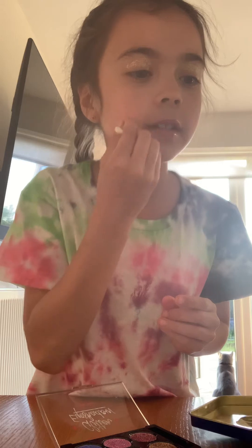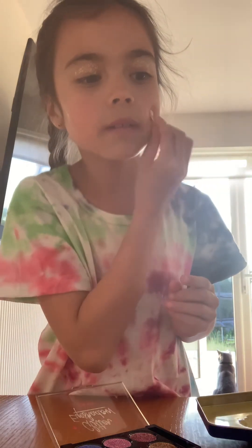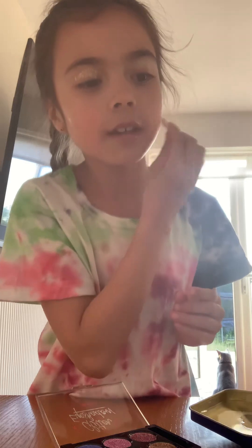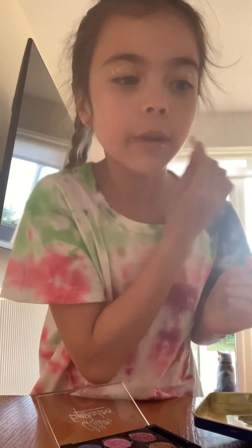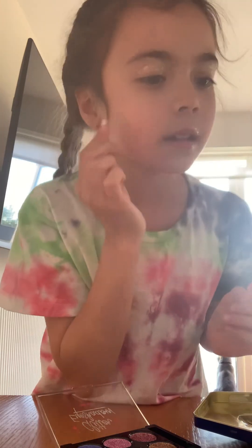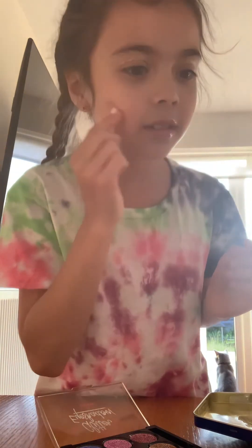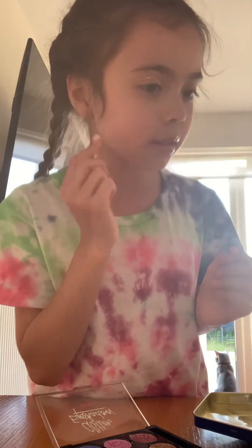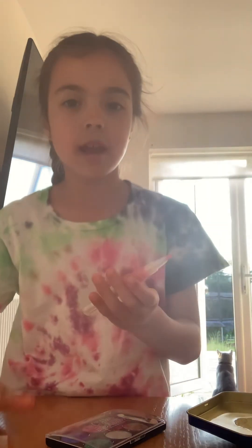I know this is not gonna look good. This looks like — but I'm gonna wait until it looks good. That actually doesn't look too bad. Honestly it looks like I have sunburn. That's actually not too bad. Now I'm gonna try some of this lighter shade on my forehead.